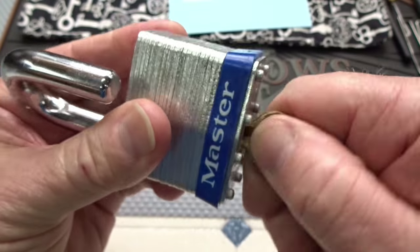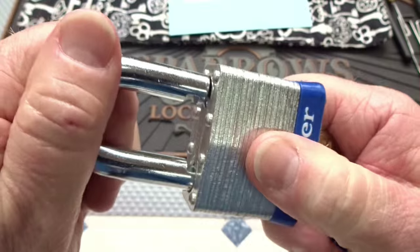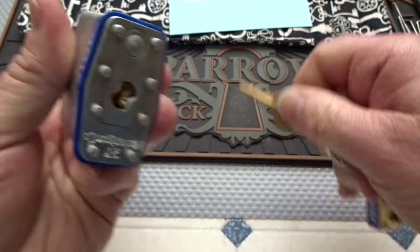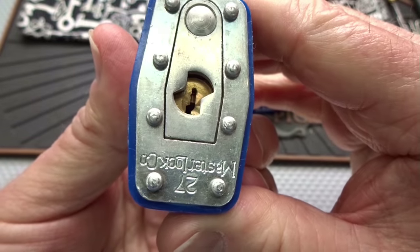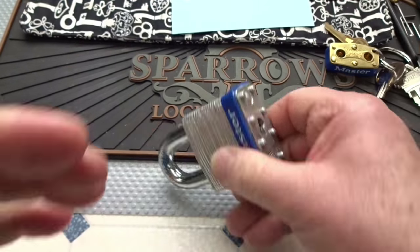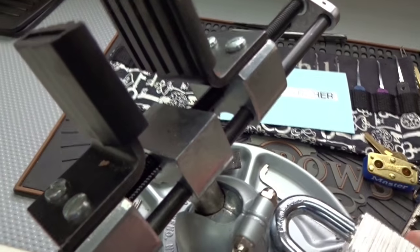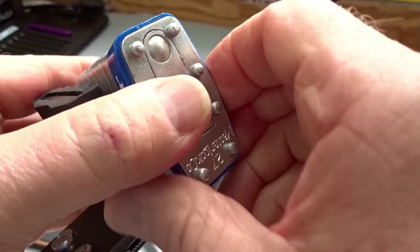It does work very smoothly, works perfectly. It is not shimmable. And it looks like we're going to have to try to get in this a third time without the key. How humiliating. Master Lock, you guys ought to be paying attention.